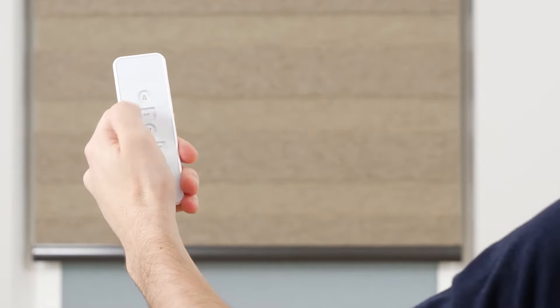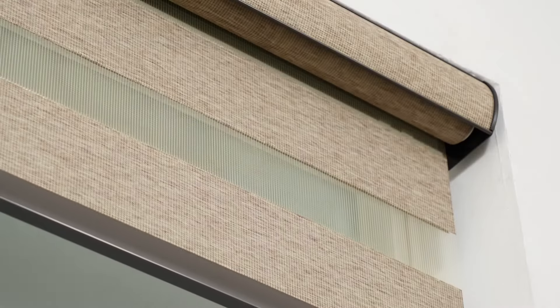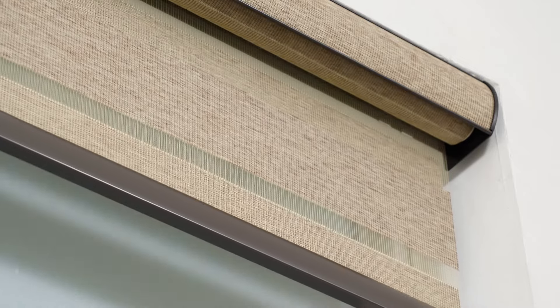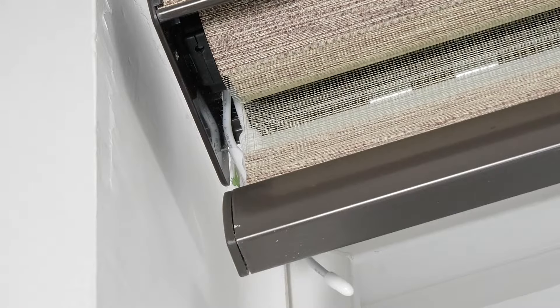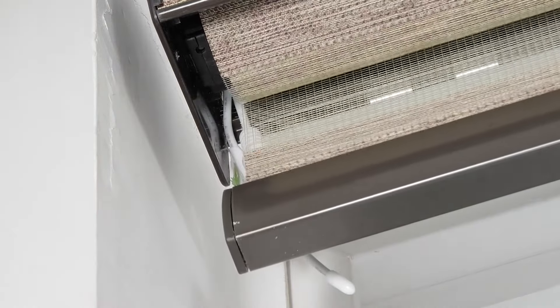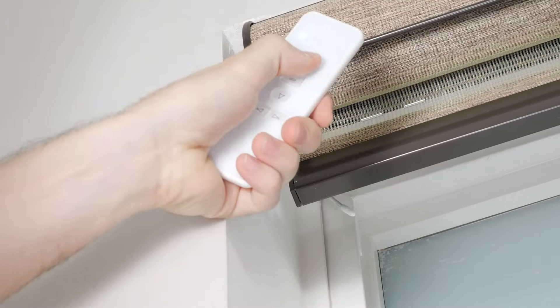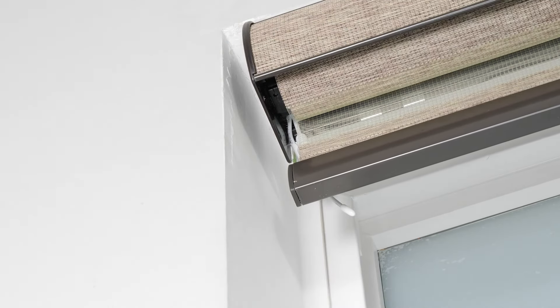Press the stop button to halt the shade. Press and hold up or down for two seconds to move the shade directly to the top or bottom limits. To pair your shade to your remote, select the channel you would like your shade programmed to, then press and hold the program button on the motor head until you hear a beep and the shade quickly jogs up and down. Press the up button and you will see the shade jog again. Your motor is now paired with the channel you selected.